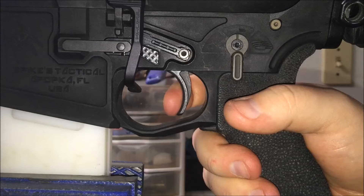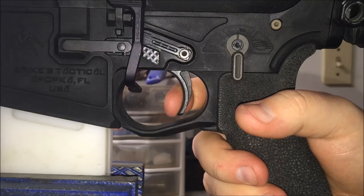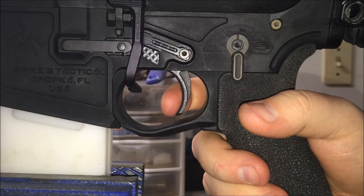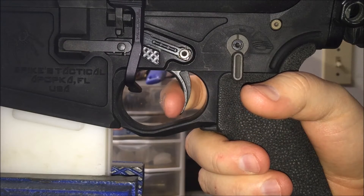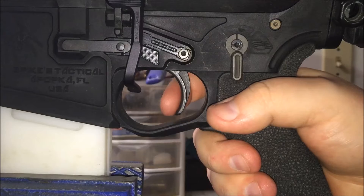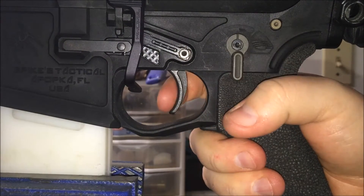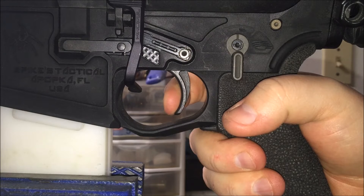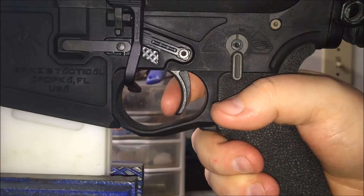When I had that other National Match trigger, it was pretty heavy — truly about four, four and a half pounds, as advertised. This one, however, it feels like three, three and a half pounds. It doesn't feel heavy at all.